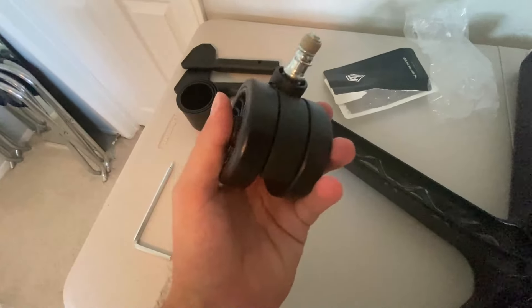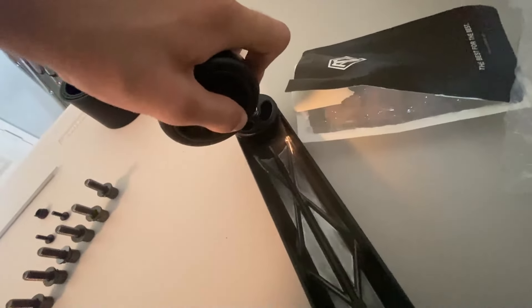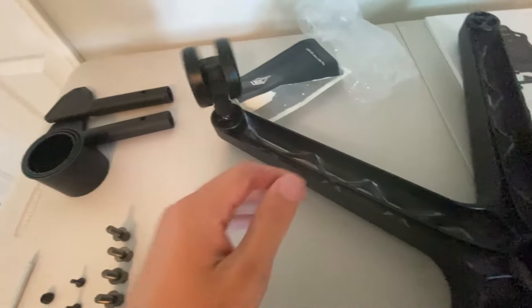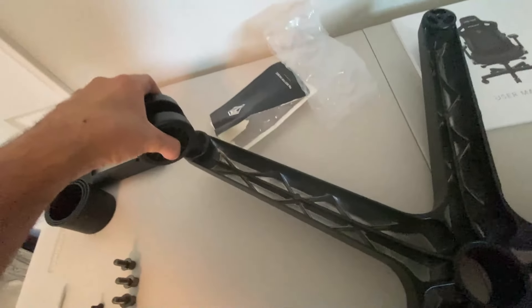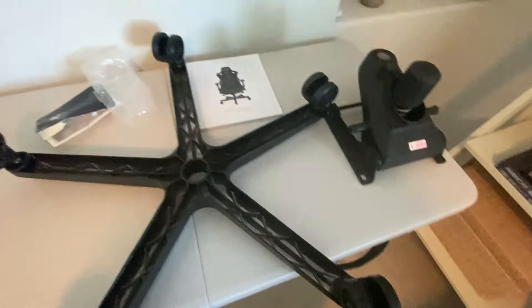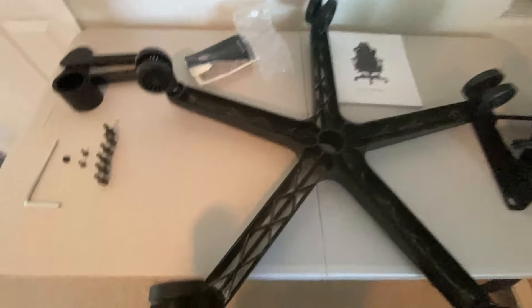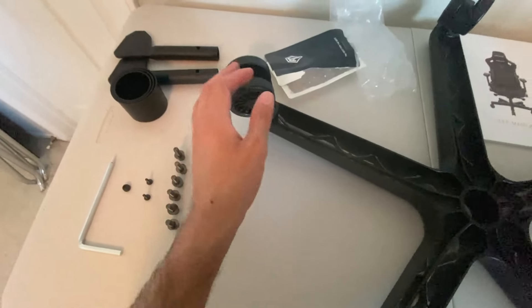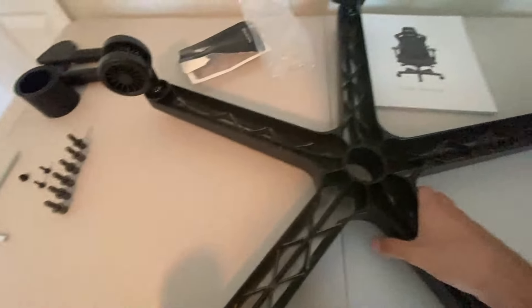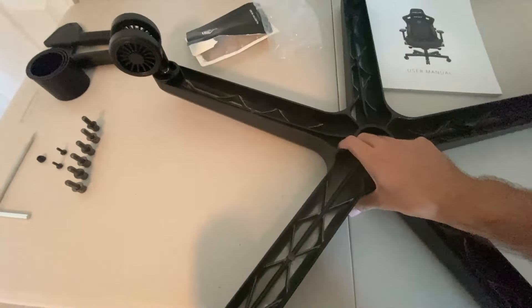The caster wheels just pop right in — and there it is. Now that all five are done, these are really good quality wheels. Really solid, you can tell they were professionally made and very well built.